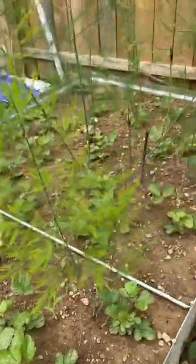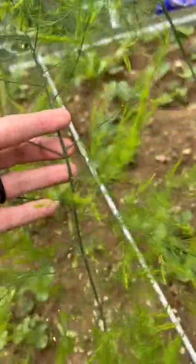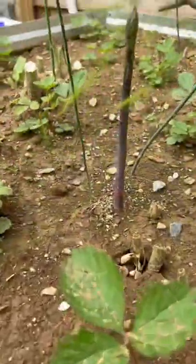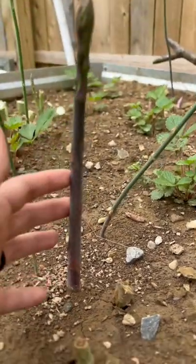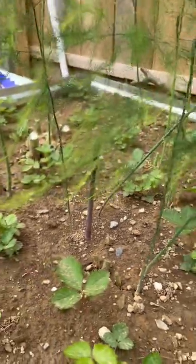As you can see, I didn't cut some of my asparagus. Some of them are still very thin. You'll want to wait until your asparagus is about pencil-sized — this one here — to cut it, so that it has a good root system established.